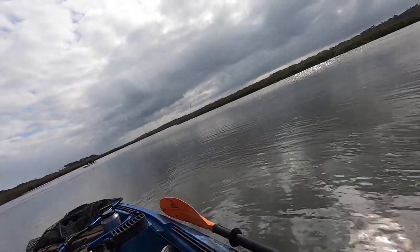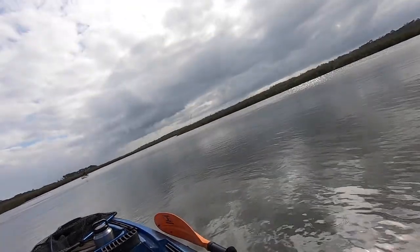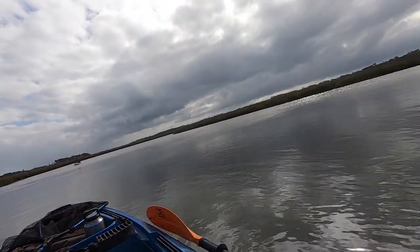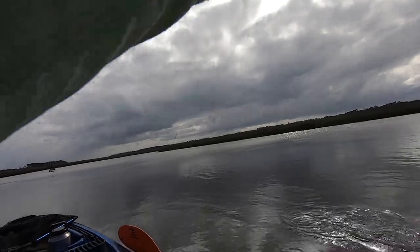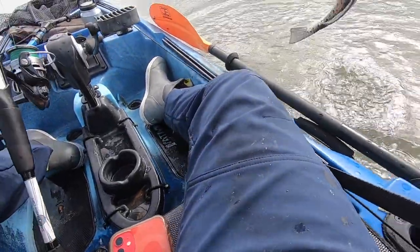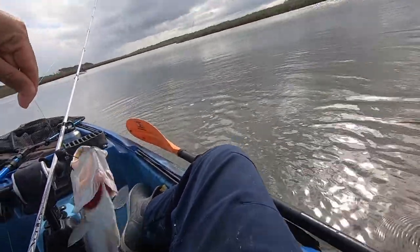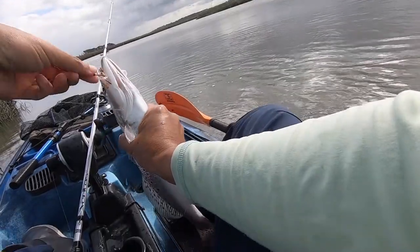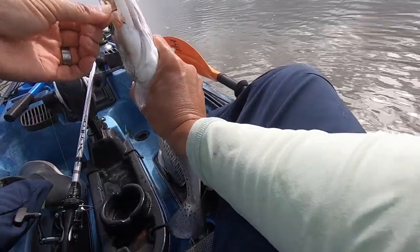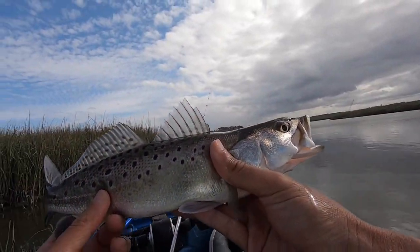Not as big as the other two. Oh, it's a trout - a trout on dead shrimp, guys! Ain't that crazy. It just shows you - all you need is dead shrimp to catch fish.